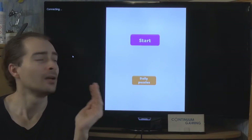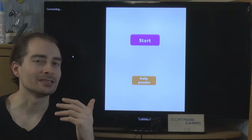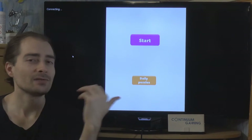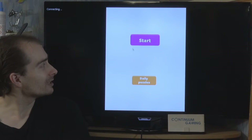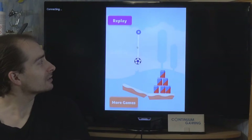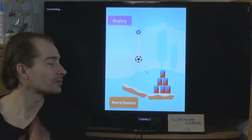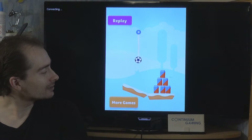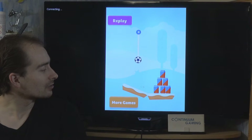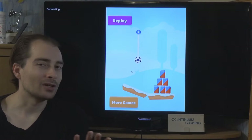The ball rolls through different stages and has to hit different pins in the game. As you can see, it's very easy to understand — there are just two buttons: Daily Puzzles and Start. I'm clicking Start. There's a little rope holding a soccer ball, which may change from level to level. You can see there are a couple of cans you have to hit and bring them all to fall down.